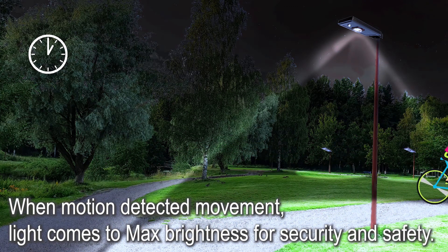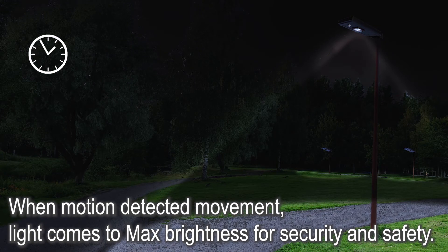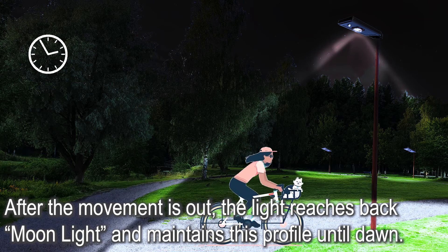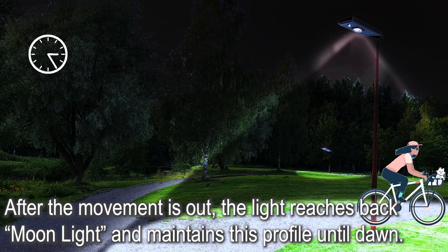The motion sensor starts to work in dimming mode. When movement is detected, the light comes to maximum brightness for security and safety. After the movement leaves the detection zone, the light returns to Moonlight mode and maintains this profile until dawn.